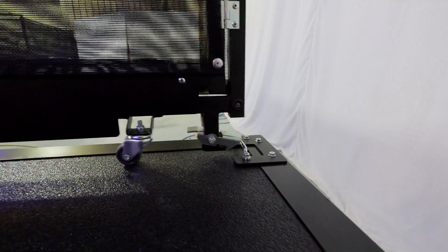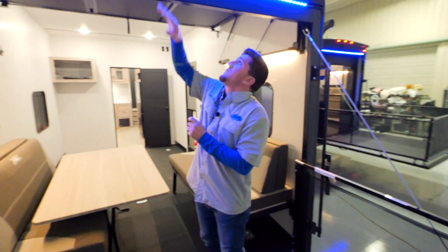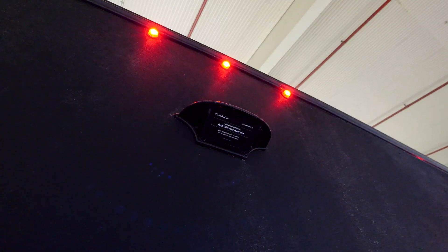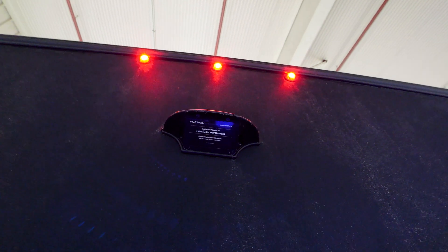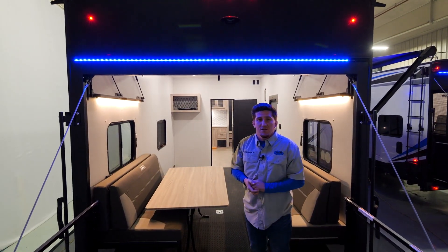Before heading inside, you can see we have our Furion camera prep here, so it's prepped for a backup camera if you want to add one. We also have blue LED lights to give you some light while you're out here camping.